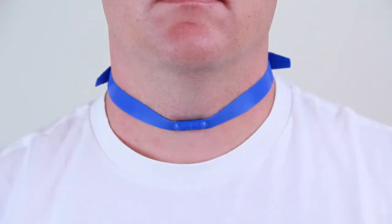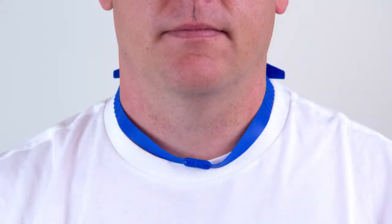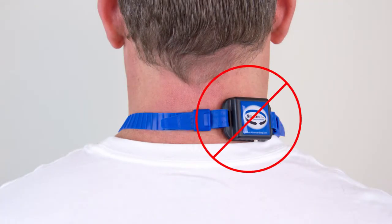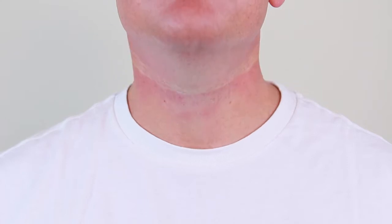The strap must be adjusted so it is comfortable yet secure, similar to a buttoned collar. If worn too loose, the Night Shift could slip from the center on the back of your neck, resulting in incorrect detection of back sleeping. If adjusted too tight, the magnetic clasp may disconnect and the device could fall off during sleep.